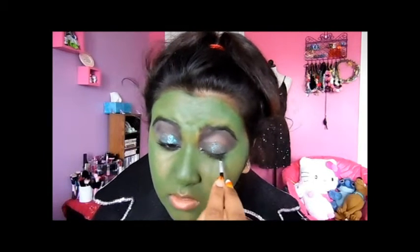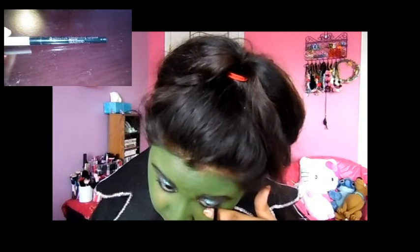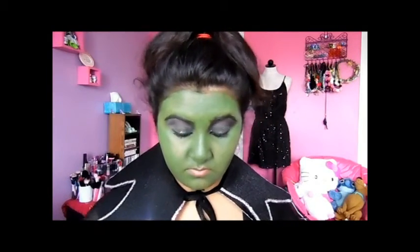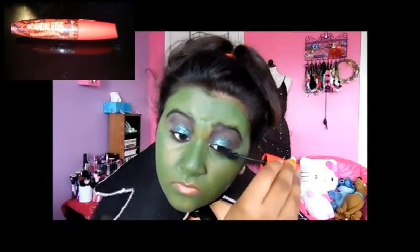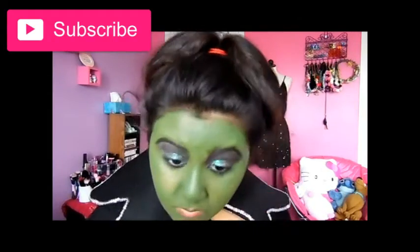Going into my Essence eyeliner, which I love — I'm always using that in my videos. I'm lining my waterline — there go my teary eyes again. Then I'm taking my Scandal Eyes Rockin' Curves mascara by Rimmel London and applying it to my lashes. I don't wear falsies because my skin and lashes are very sensitive, so I'm always careful of what I put near my eyes.